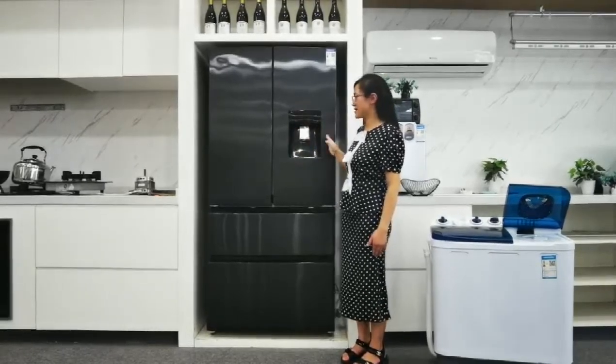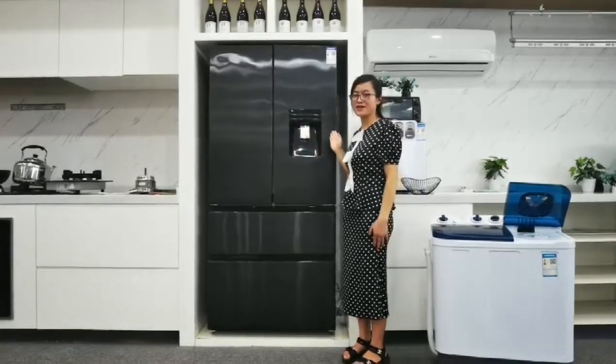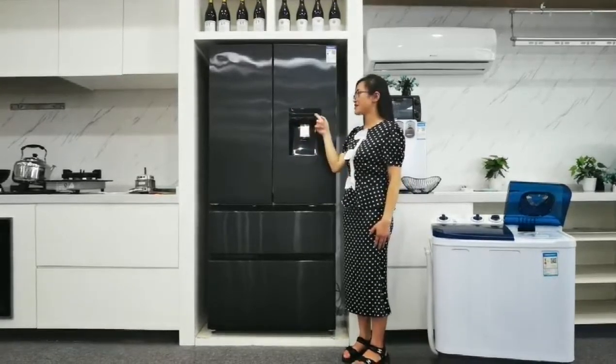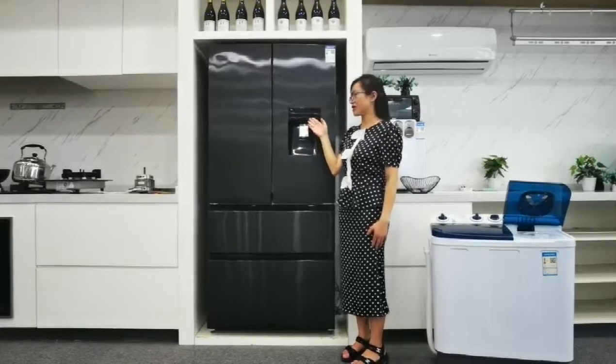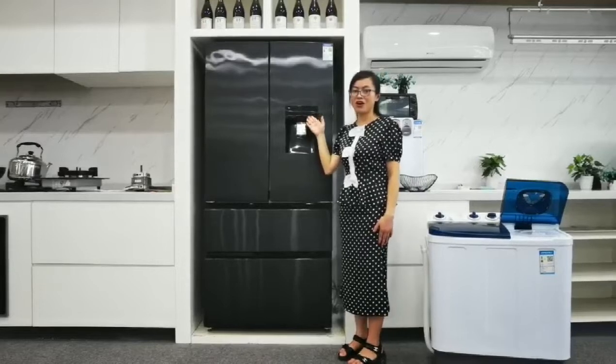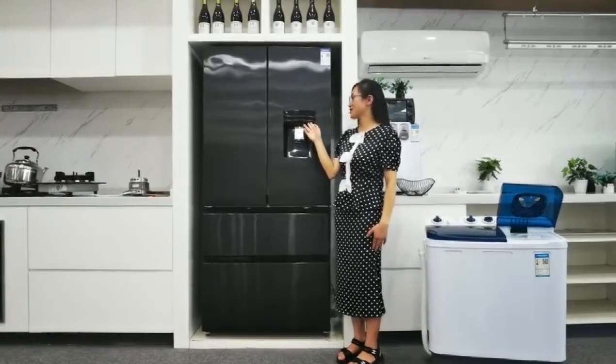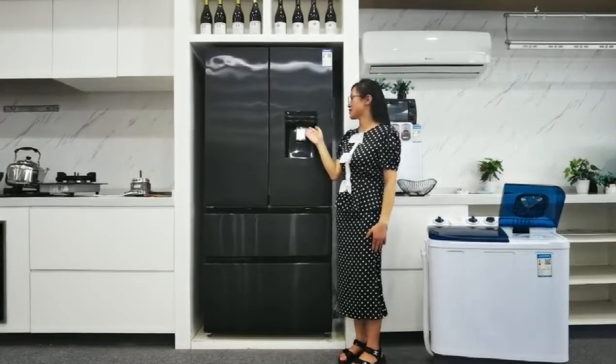And for the design, here we have made a design for our water dispenser. It has LED light inside it. You can control the mode, like the holiday mode, and it can control the temperature and the water.